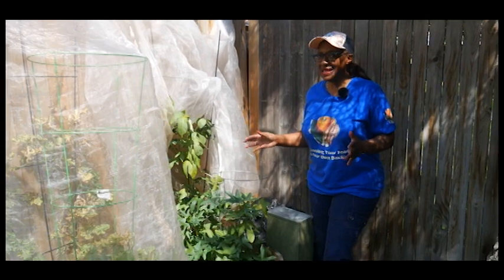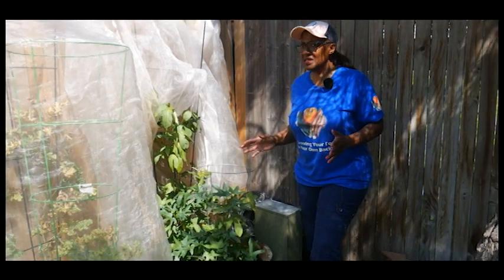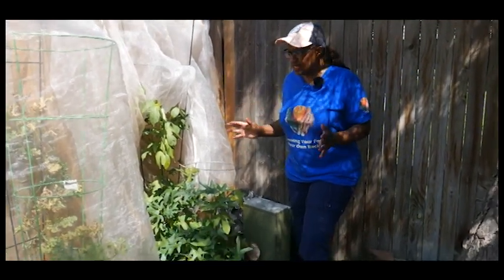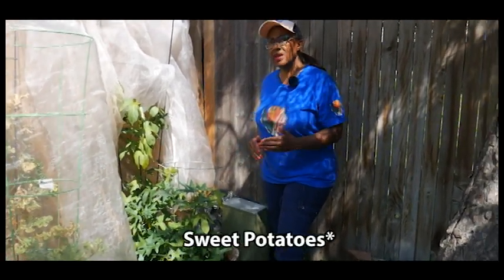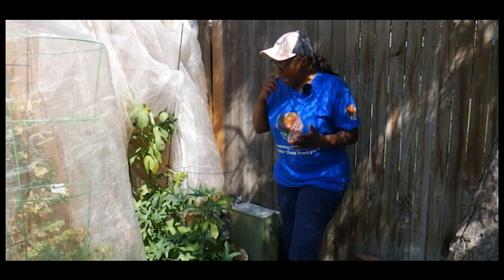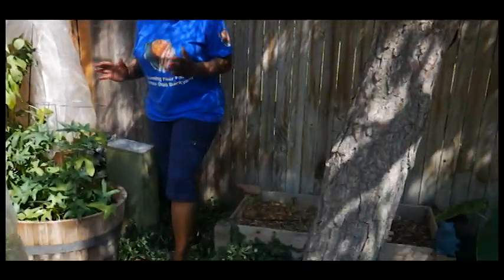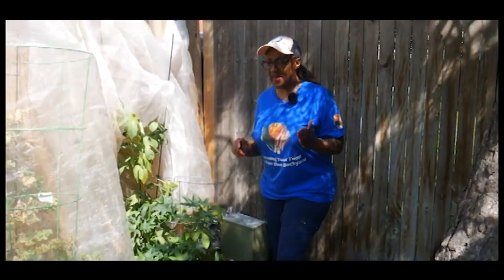I'm growing sweet potatoes again this year. Last year I didn't do very good — I think I had too much nitrogen in the soil and had a lot of beautiful foliage but very small sweet potatoes and a poor harvest. I changed my growing practice: I made sure the soil had less nitrogen, more phosphate, and more potassium. This sweet potato plant started from an organic sweet potato I purchased at an organic store, and I chipped the potatoes myself — I have a video on that.